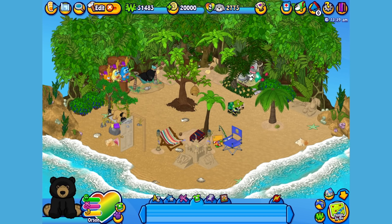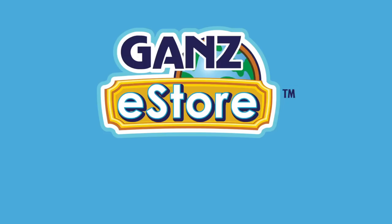There. Now Orson looks like he's ready to relax. And that is the Webkinz American Black Bear. I hope you enjoyed meeting Orson. If you want your own American Black Bear, you can check your local retailer, or if you prefer shopping online, you can order the plush pet directly from the Ganz eStore.